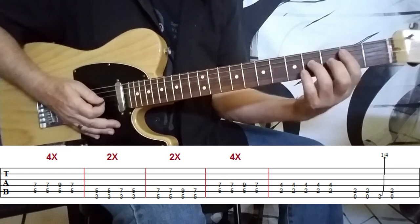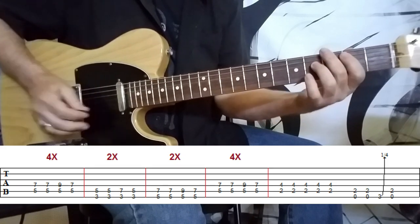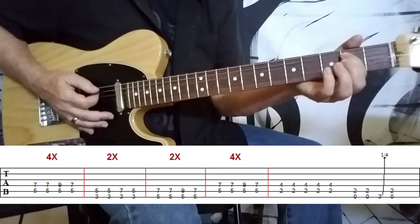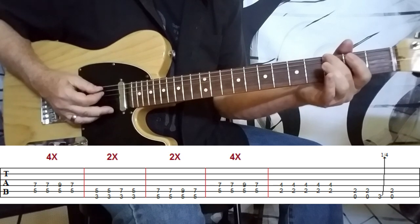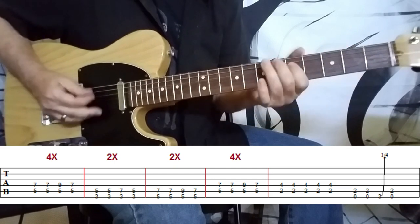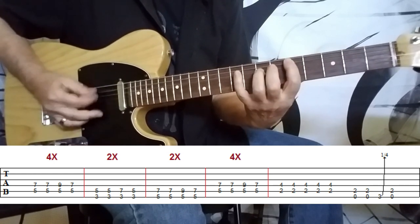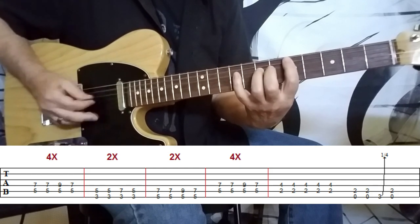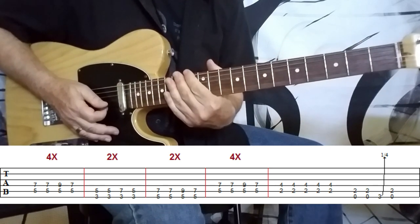After that four on the D, we move to a B power chord at the second fret on the A and D strings and basically play this little pocket. Then keep your finger right there, bring in the open E string, the sixth string. We play the chord twice, give a little bluesy bend to the third fret on the sixth string, and then back to the power chord. Then you start the riff again.